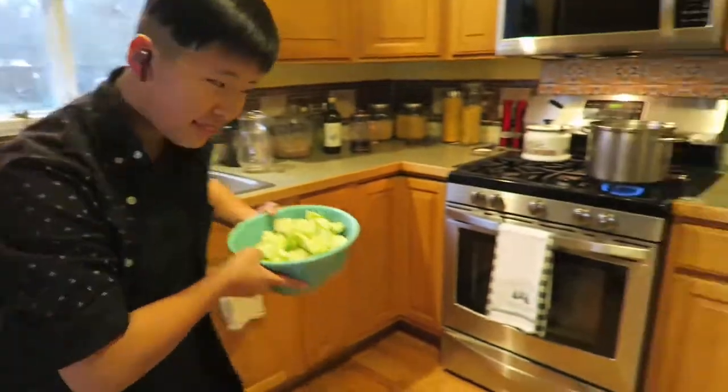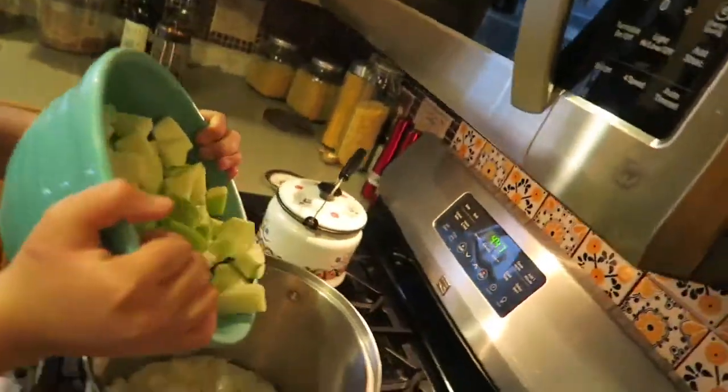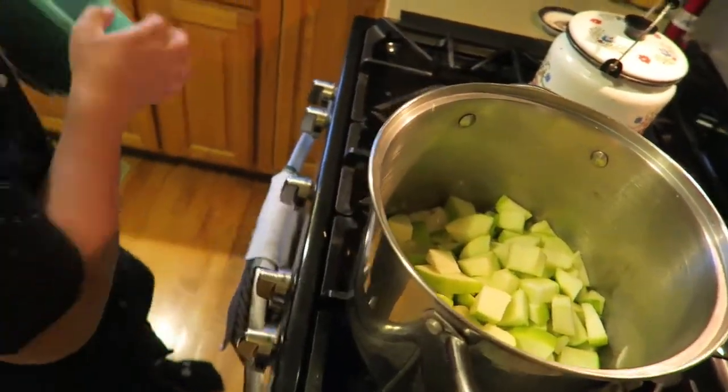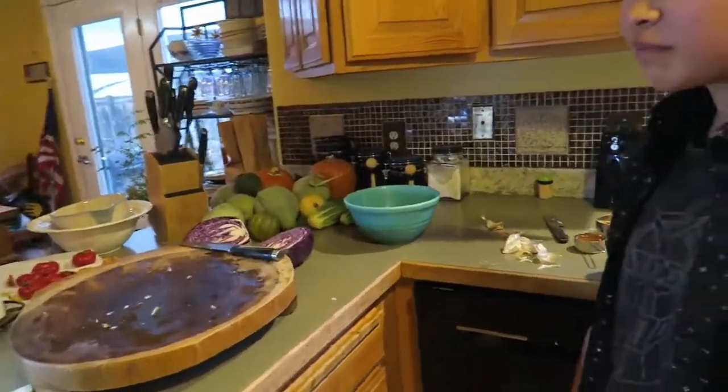Put them in with the onions. Carefully so you don't splatter. Get them all in there. Alright, guess what time it is? Cabbage.